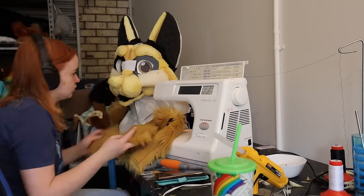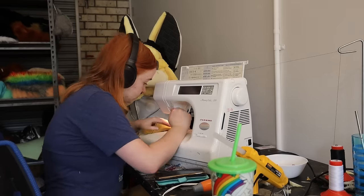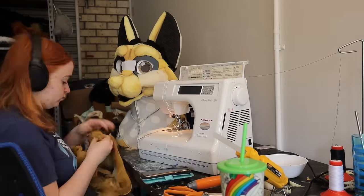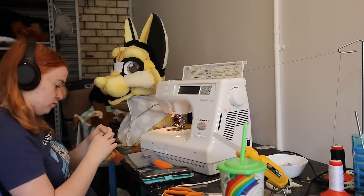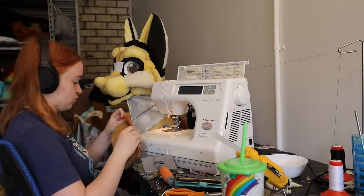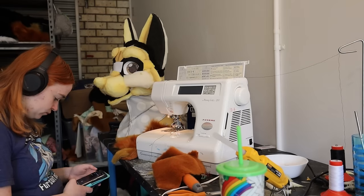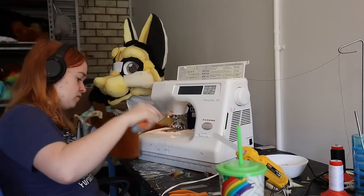Now we start working on the back of the head, by first sewing the darts closed and then attaching the long back cheek pieces to it as well. Once we have the back of the head done I attach it to only one side of the front half of the face, leaving the other side open. Now it's time for the ears. I sew the inner ear pieces together, both the short and the inner ear tufts. I then reassemble the darts on the back of the ear and attach the inner and outer pieces together — it can be a bit of a tricky seam but take your time with it and you should be fine.